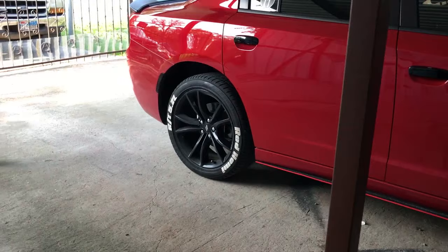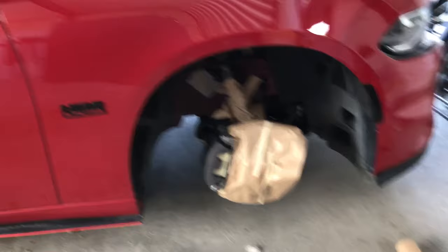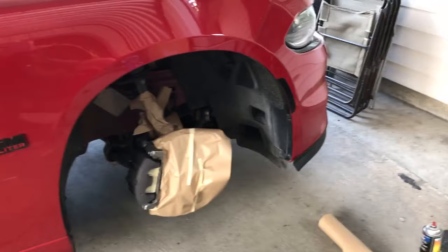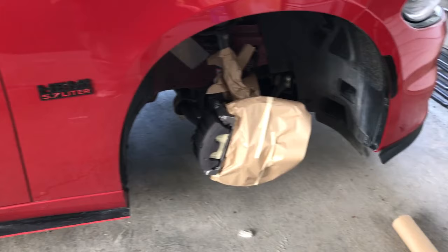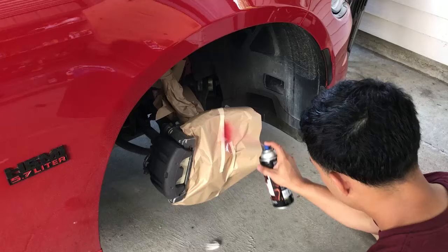We got the two front wheels done and we're gonna do the back ones after. It's like 102 degrees outside in Houston right now. This is gonna be an easy maybe one-hour job. I'm probably gonna use a hair dryer to dry it off quicker and do more coats — probably gonna end up doing like three coats just to be safe. Let's get started.